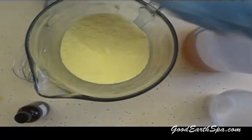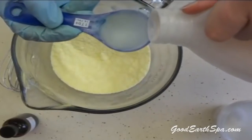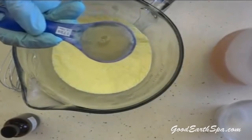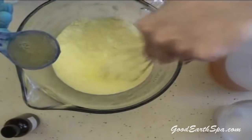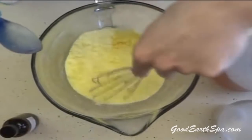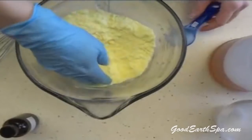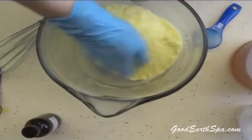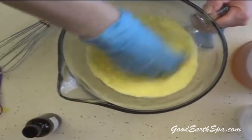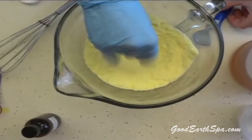Now that the powder is a fine consistency, we're going to get our 5% acidity vinegar. I'm using apple cider vinegar, but it doesn't matter what kind of vinegar you use. Add it one tablespoon at a time until you reach the desired consistency. It's going to fizz a little bit, so try and stir it while you add it in. I've found that using a little bit of vinegar in the dishwasher helps the dishes rinse cleaner. We're going to add a little bit more vinegar.